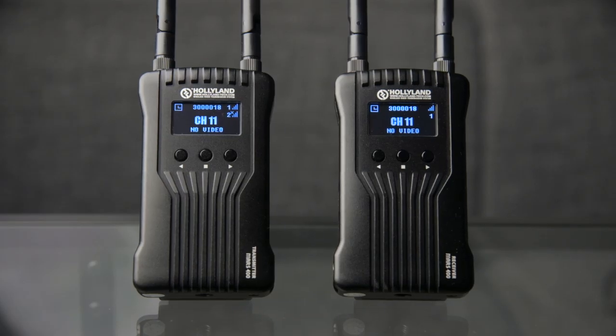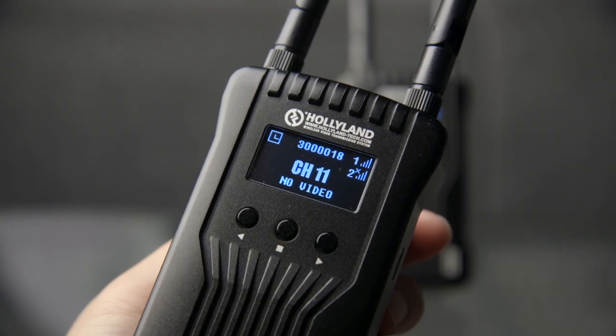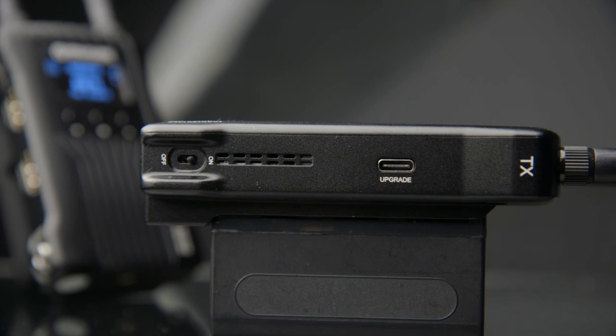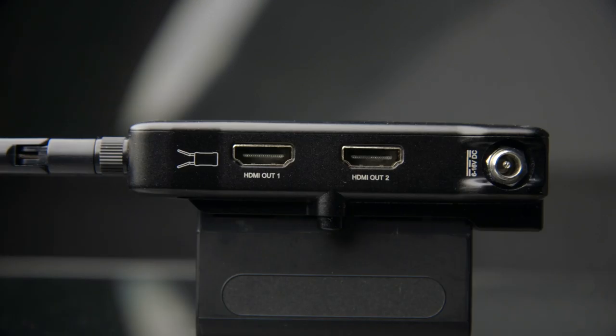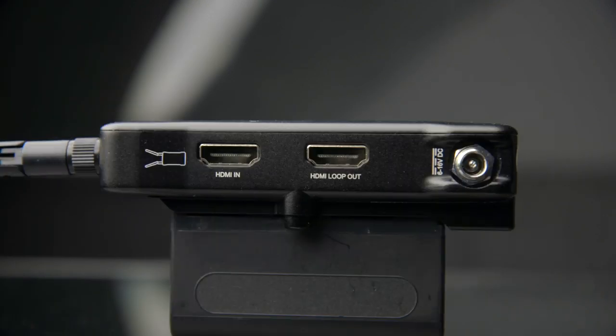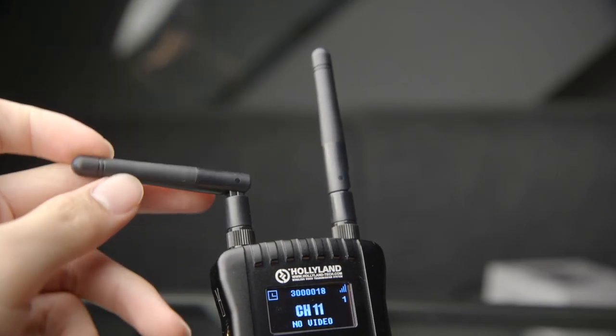The transmitter and receiver have an almost identical build. There's a nice big OLED display and three navigation buttons. On the side are USB Type-C ports for firmware upgrades and a ventilation grille. There's a power switch on the bottom along with a quarter-inch thread. Flipping to the other side, the receiver has two HDMI outputs, while the transmitter has an HDMI input and an HDMI pass-through output. Both units have 6 to 16 volt DC inputs, removable antennas that can be angled, and are powered by Sony NPF batteries.